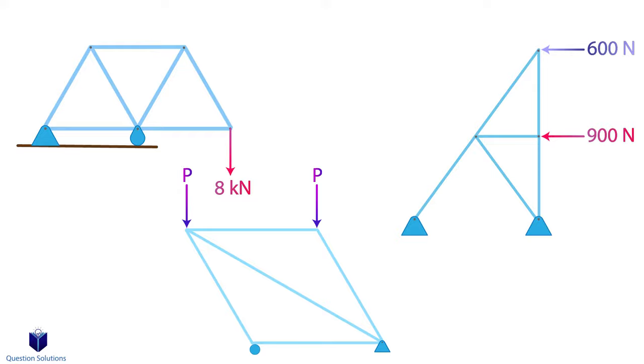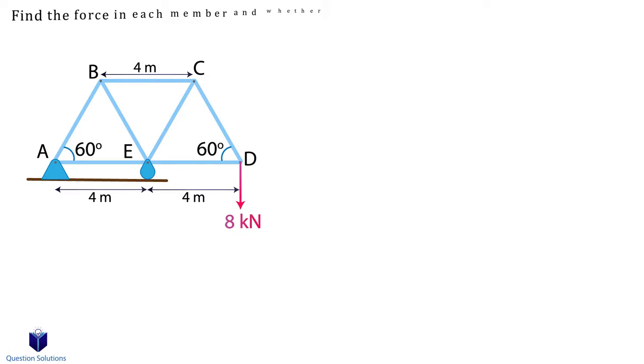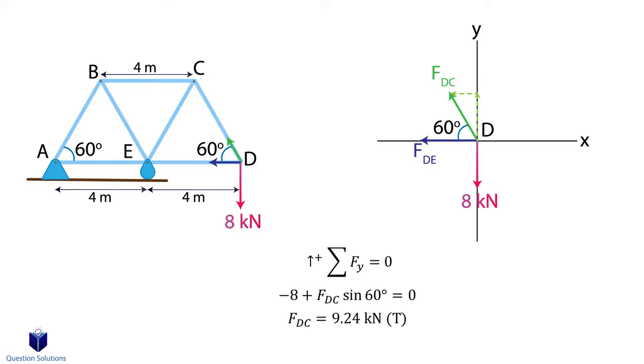Let's take a look at this problem where we need to find the force in each member of the truss and whether they're in tension or compression. The best place to start our analysis is a location where we know at least one force and two unknowns, which is right here. So let's draw point D separately. I'm going to assume that both forces are going away from the pin. Any force not lying on the xy axis has to be broken into x and y components. We write our equations of equilibrium, first for y axis forces, because we can easily solve for the force in member DC. We will pick up to be positive. Since we assumed it to be going away from the pin and we got a positive value, that means our assumption was right — this member is in tension.